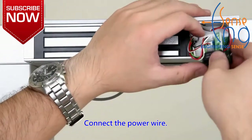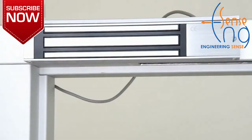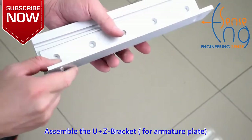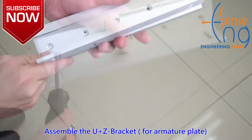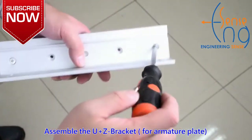Connect the power wire. Assemble the U and Z bracket. Assemble the interior.